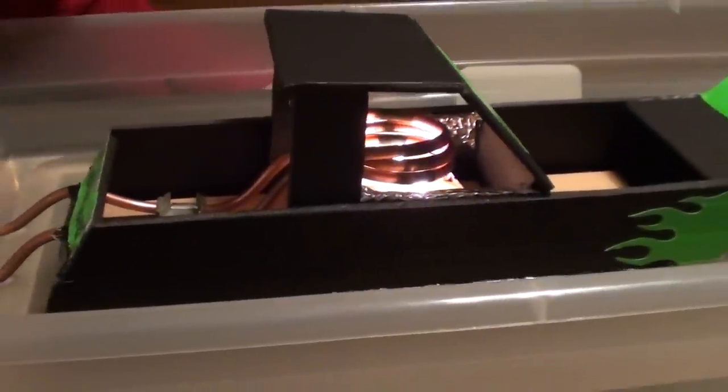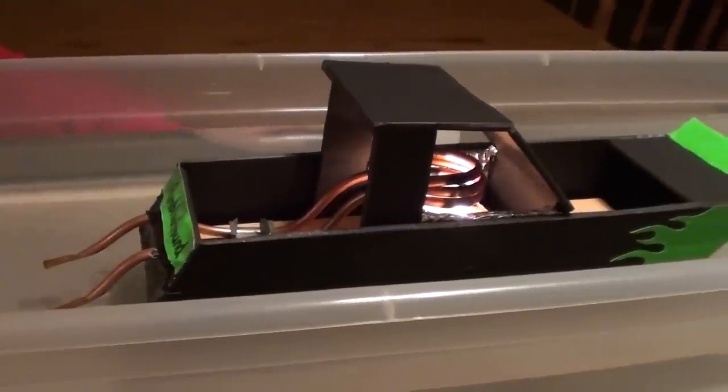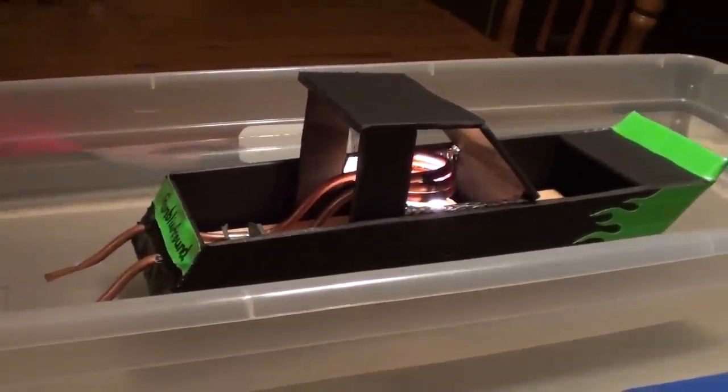The coils are heating up pretty well now, which is actually increasing the speed by quite a bit. As you can see, it's moving along pretty well.